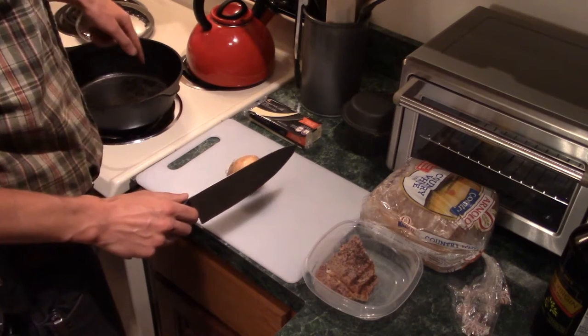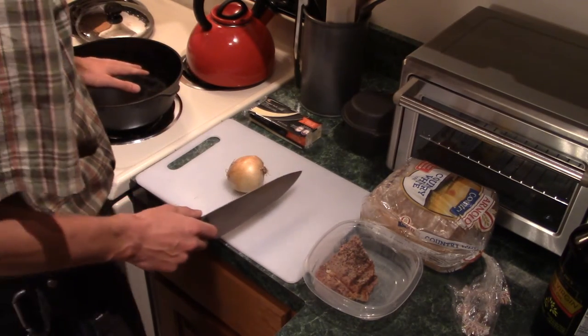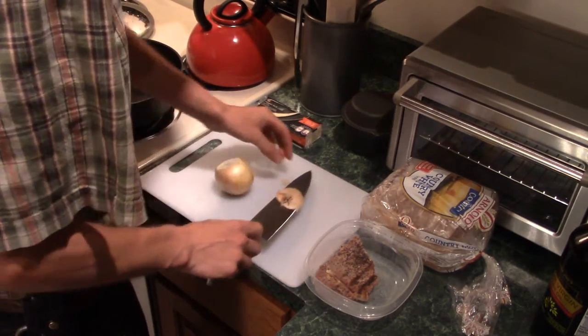If you can operate a knife and a stove, you're all set. I have my cast iron pan heating up here — I always use cast iron, it's my favorite. I'm going to start off by slicing up and sautéing an onion.